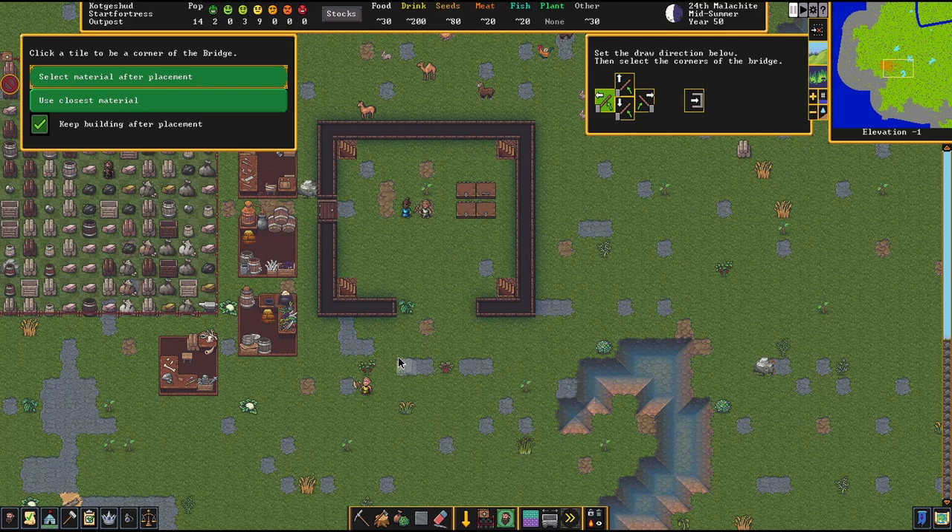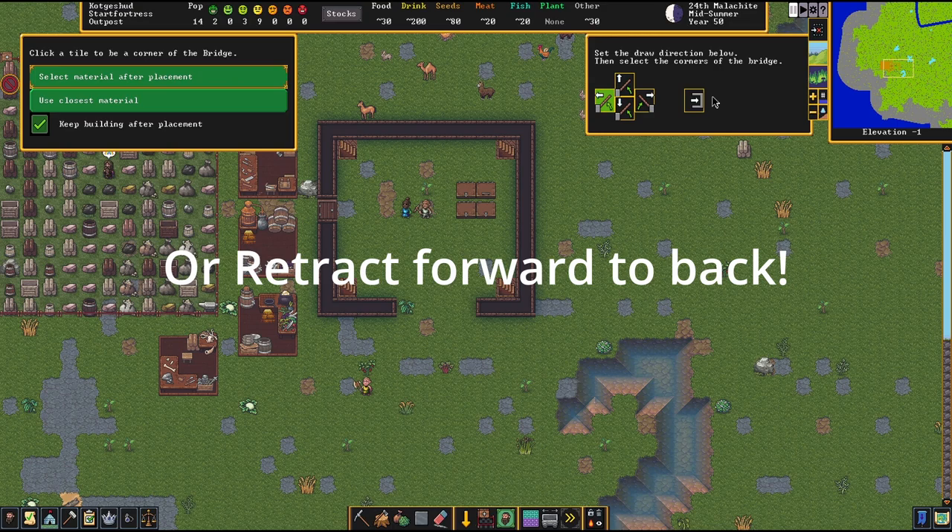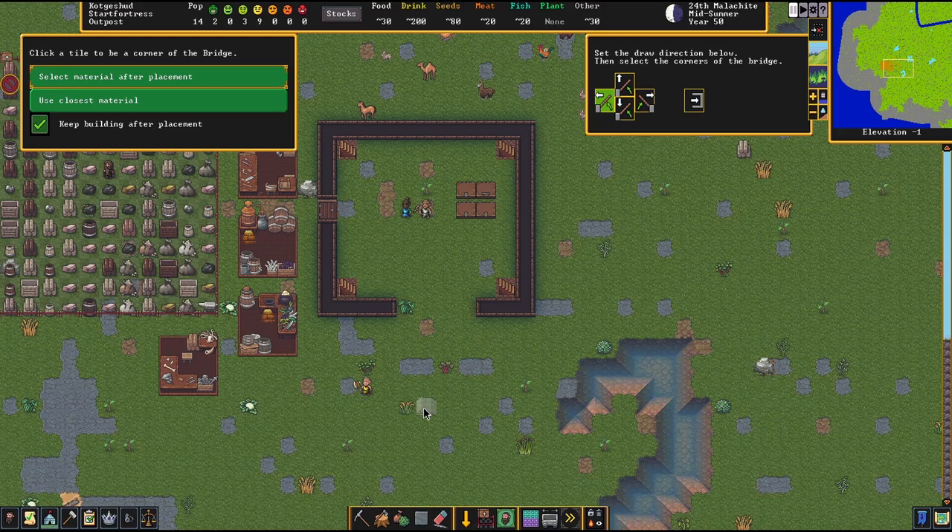So first we're going to go into constructions, then into bridge, and as you can see we have another little menu that has popped up. This little arrow in white tells us what direction it will actually go up in — right here it'll go up and down. So we want this drawbridge to go up this way.